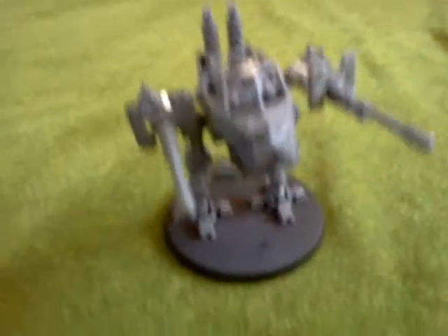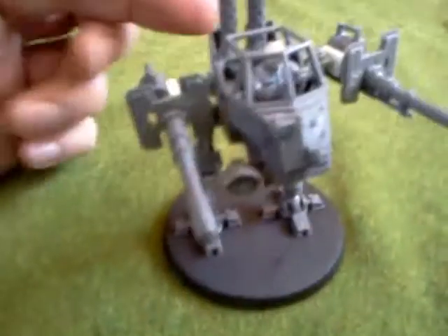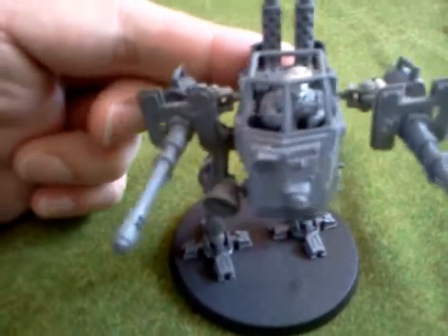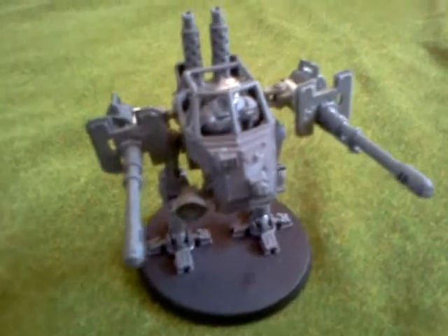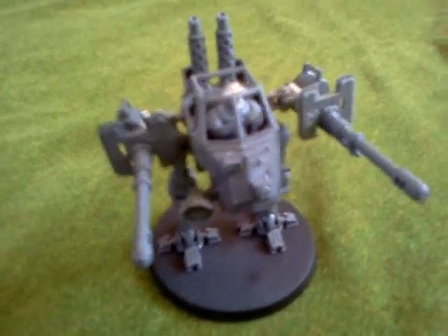So there we have the assembled walker. You may have noticed bits wobbling because I haven't glued everything yet — I want to paint it before finally gluing it. And that's what I'm going to do next.